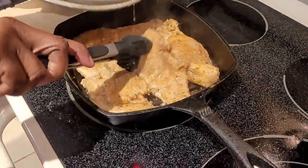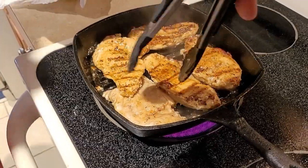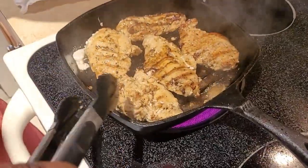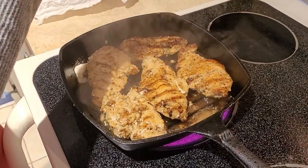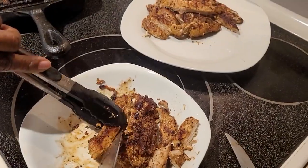All right, so here we are. Now we're taking the cover off and we're going to leave it right there for the sides to brown. We're going to turn our stove back on high. Nice, well done.